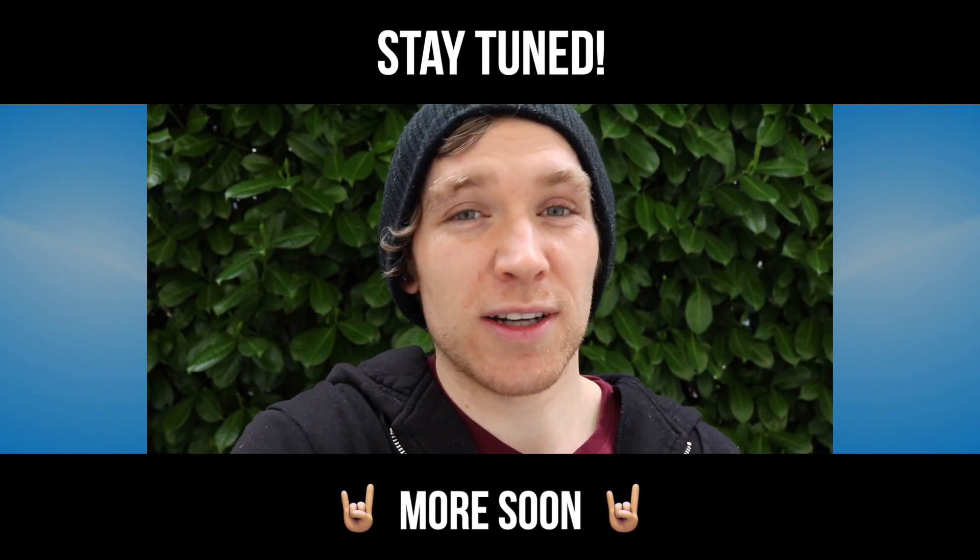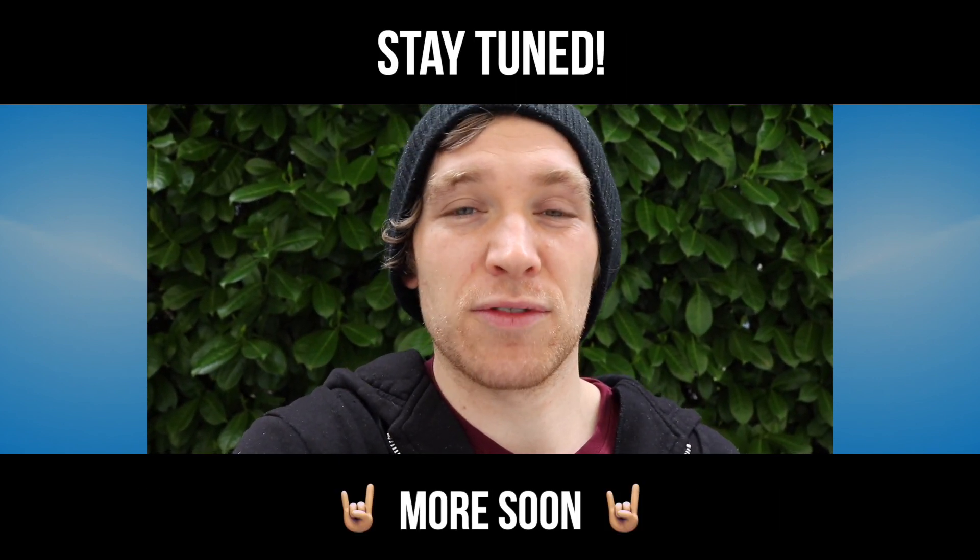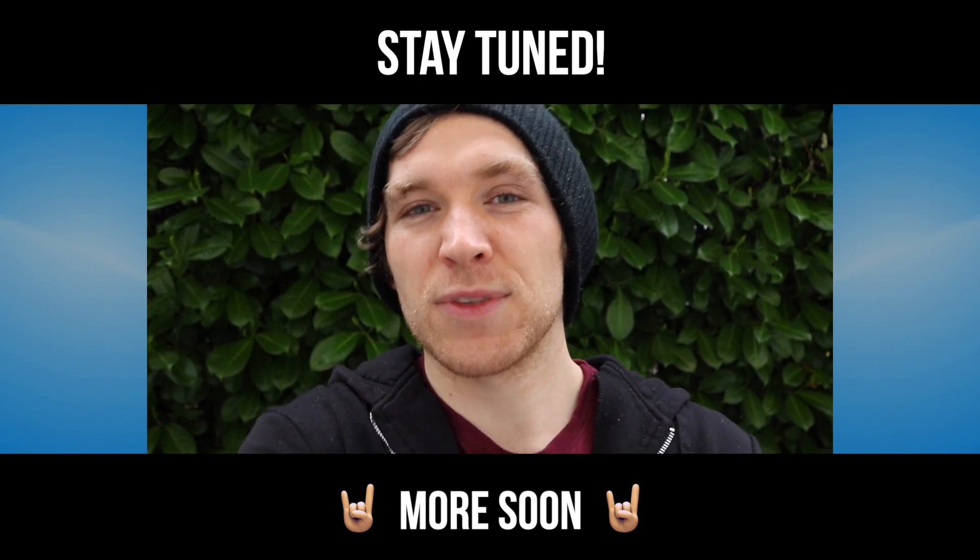I have a lot more free and exclusive content coming soon as well, so stay tuned for that. But that's all for now. Hope you're all doing well. See you next time.